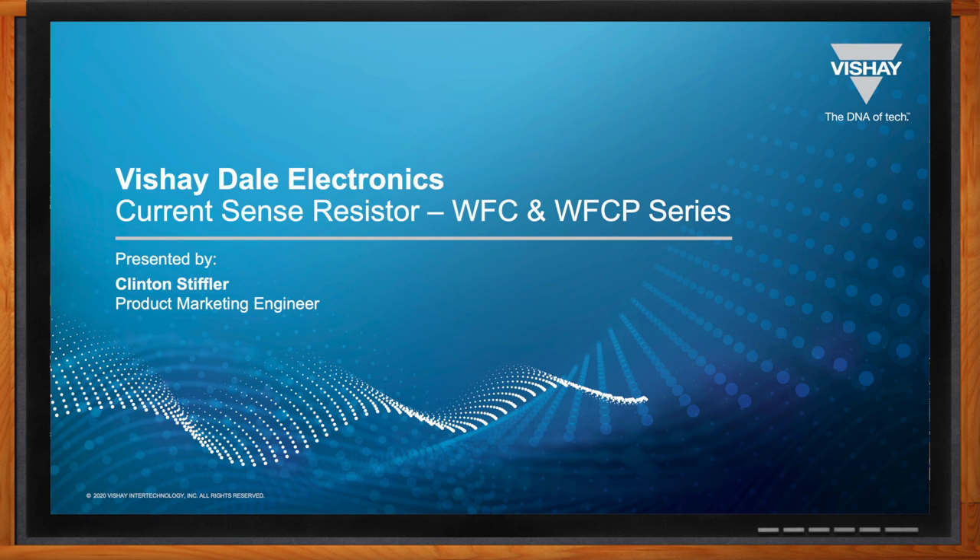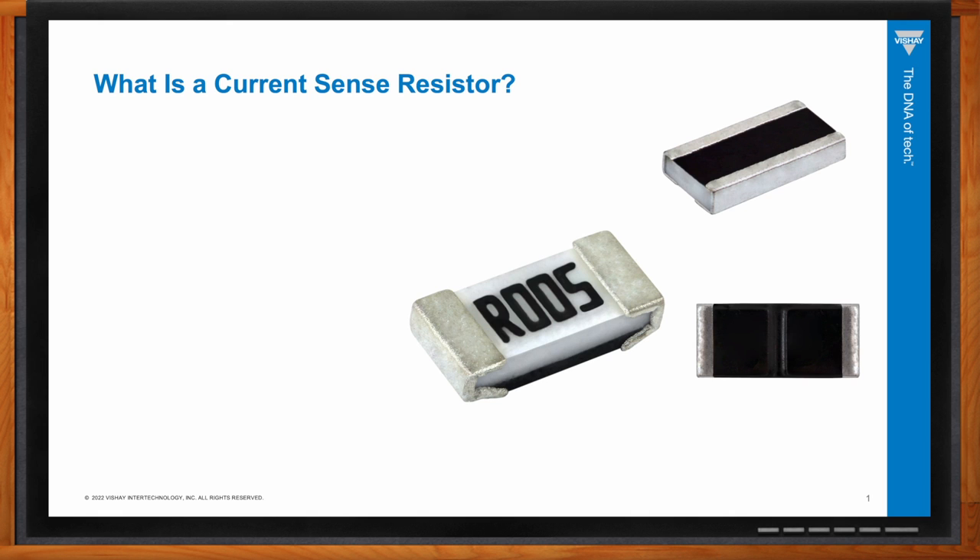We're talking about current sense resistors today, but before we get into the details, can you give us a refresher on exactly what a current sense resistor is? When someone tells you they have a vehicle, there are certain images you get — a sports car versus a pickup truck. Each one has a certain function in terms of power and reliability; they both can get from A to B but serve different functions.